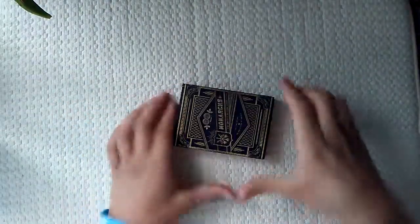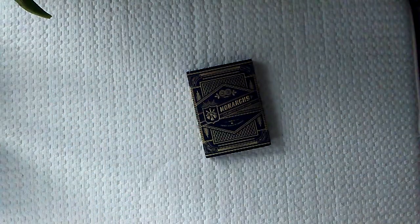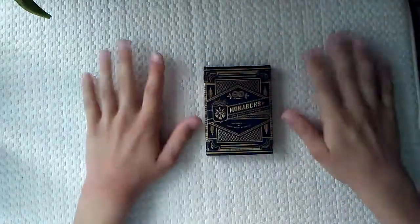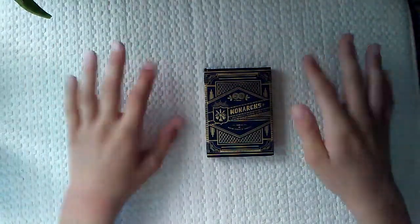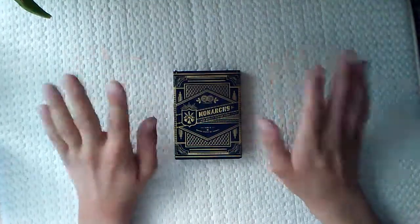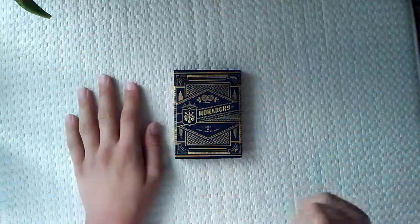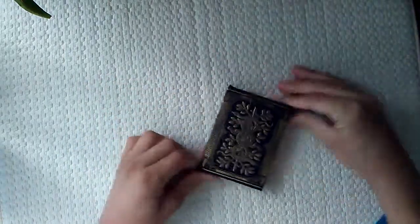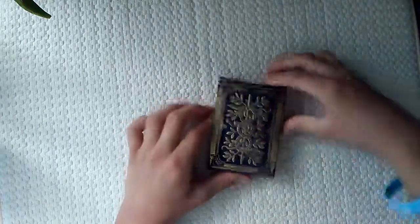Hello everybody, so today I'm going to be doing something pretty new. Usually I just do kind of like random videos, just different random things, kind of like a vlog. But today I'm going to be trying something actually pretty new with the deck of cards I just got, so I thought I could do an unboxing.